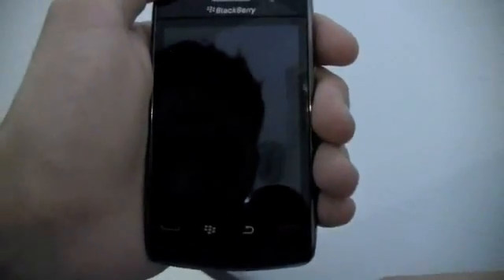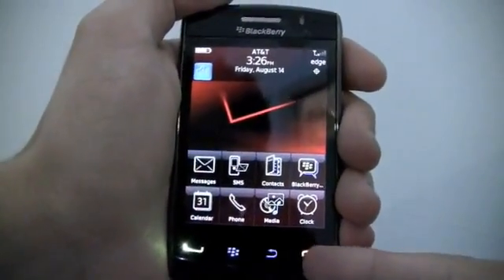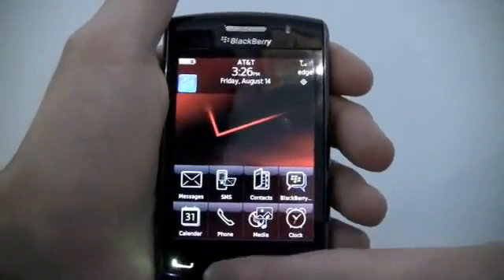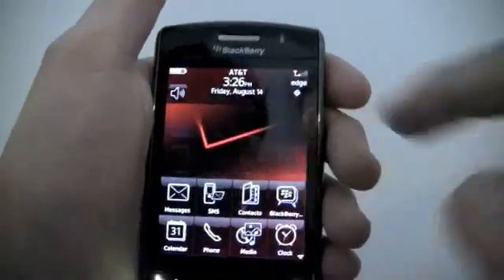Before we get into the phone, I'm going to show you something that the other Storm didn't have — you have light in the buttons right here, and it makes the phone look really, really nice. And there's no light coming out of the edge of the screen, which is another plus in my book, at least.